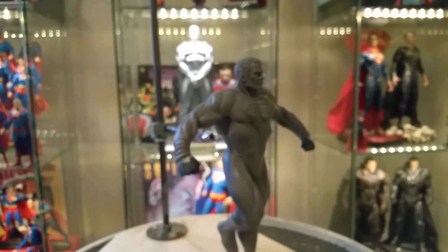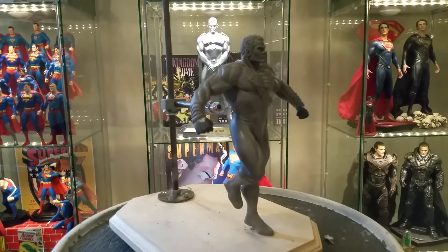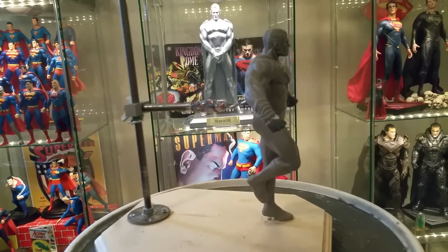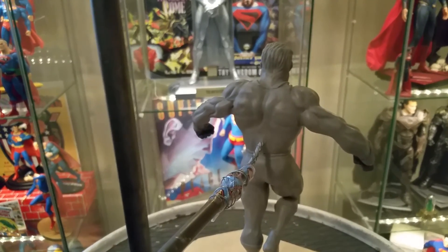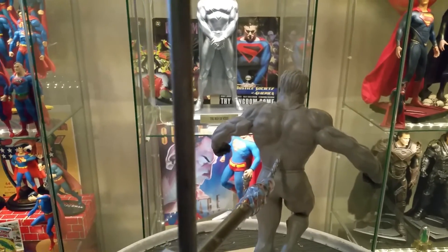Just going to give you a quick 360 if I can get in focus. Still got some detail to do in the back here, but he's coming along.